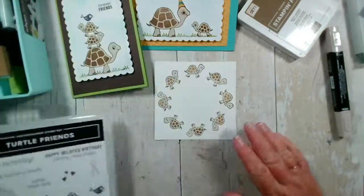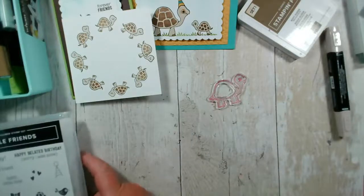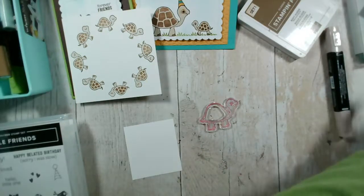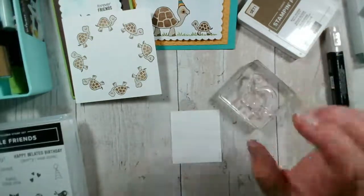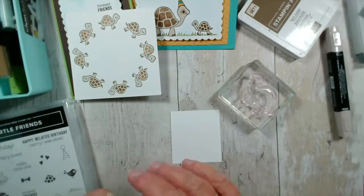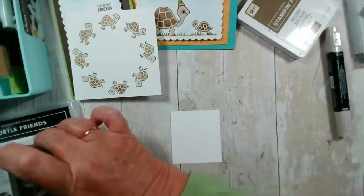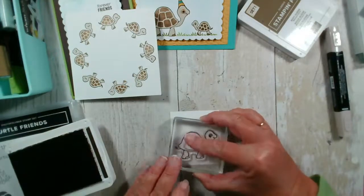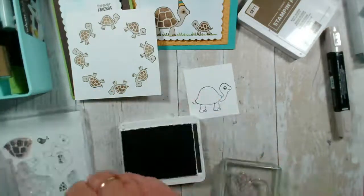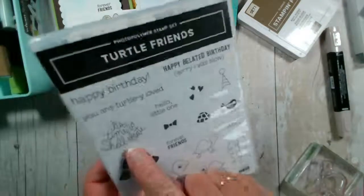I'm going to stamp and punch out the mummy tortoise just so you can see that in action. I'm pretty sure I've got a punch big enough — yes, that is. There's our big tortoise and then we've got the shell. Although I could use 'It's time to shellabrate' — this one here. What I might do is stamp this in a very light Sahara Sand and then put 'shellabrate' on top.